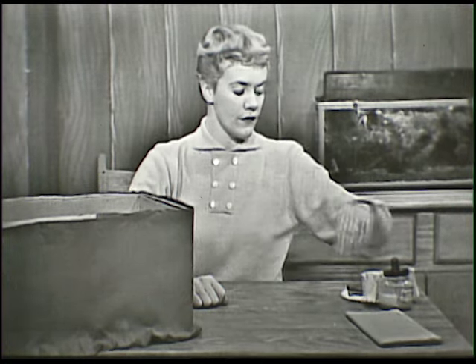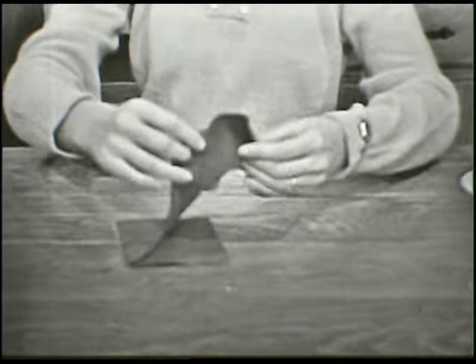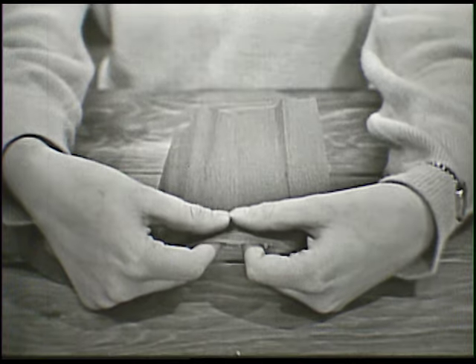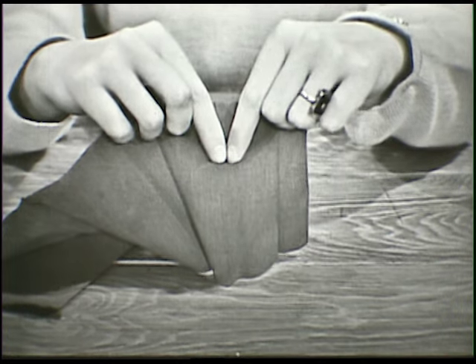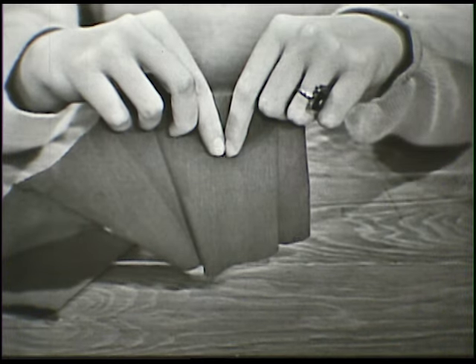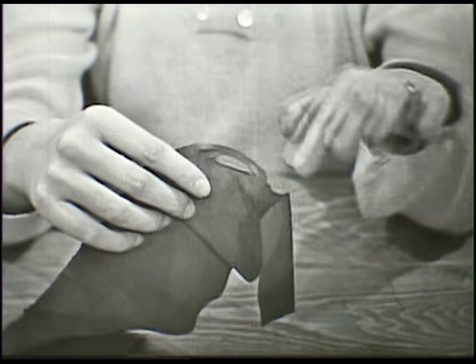I'll show you how to ruffle. It's very easy with crepe paper. You take a strip of crepe paper, or in this case you'd use it right around the bottom of the box. You put your two thumbs together on this side, and your first two fingers together on the other side, and you make a V out of them, just like this. You don't pull too fast or too far apart, but you give a little pull like this. And did you see the crepe paper stretch? And it makes a little wrinkle in the crepe paper.